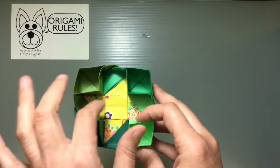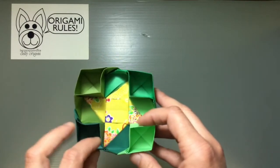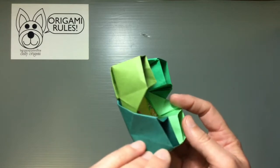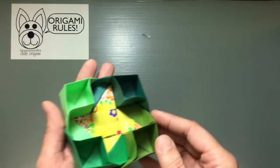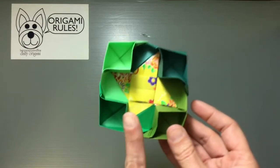It creates a really nice cute little tray with a big cross section to put stuff in and little side compartments too. It's a cute project, but you do need five sheets of paper and a lot of patience.